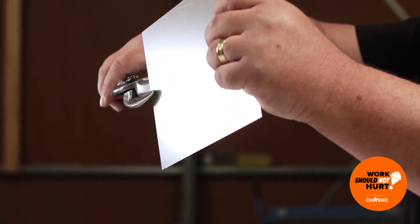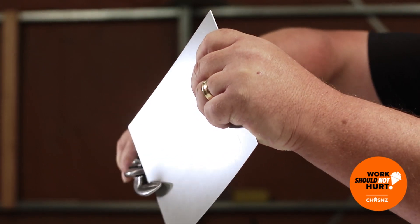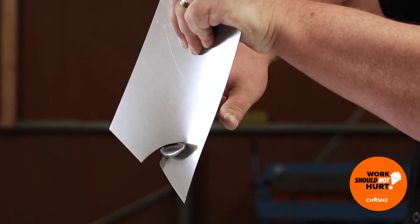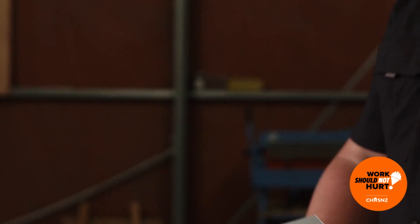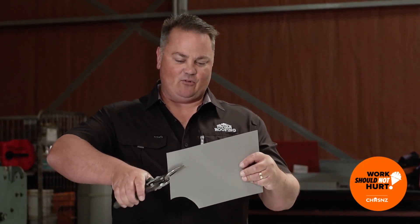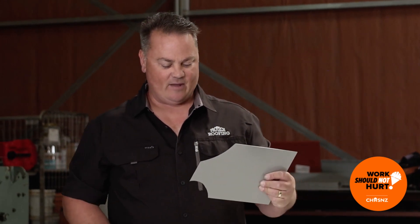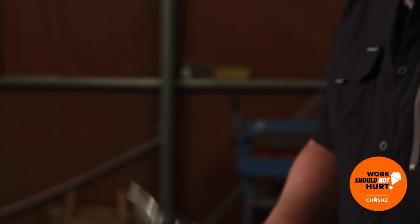I'll just quickly demonstrate that now using the reds. On the job side we don't really call them left and right, we just call them reds and greens. You pick up a pair of snips, you're trying to do a cut, and you go, nah, I don't want this pair - grab the other pair and switch them out. You're not focused on 'these are greens and these are reds' as such.